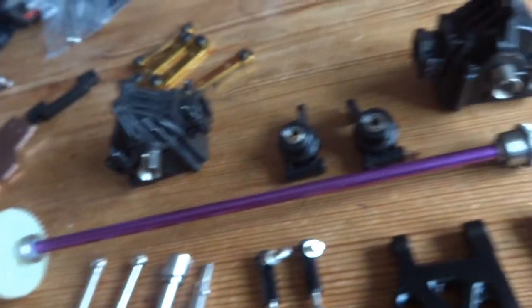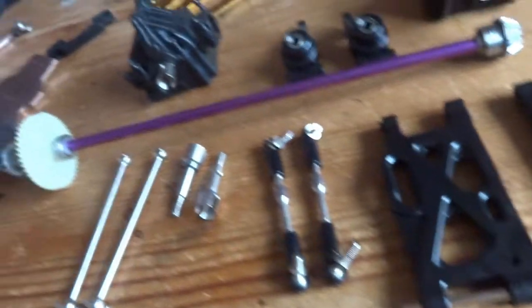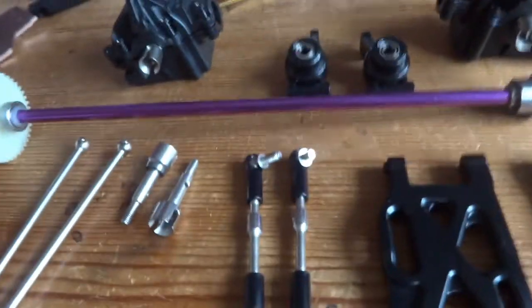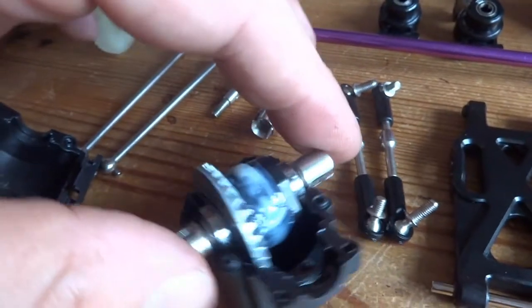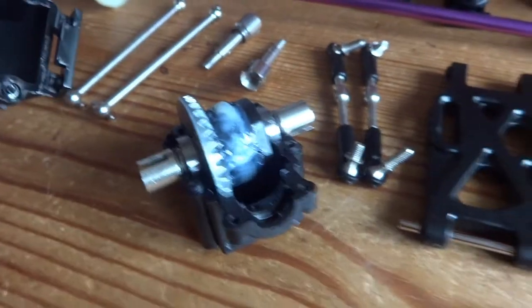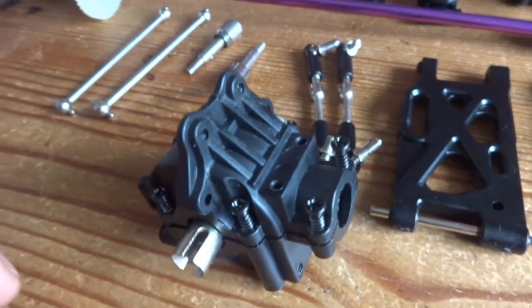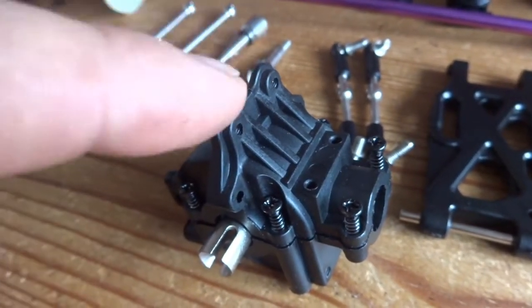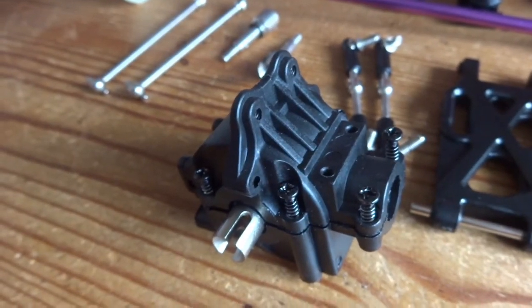Rear end disassembled — same story as the front. If you've got a 144001 or the 124019 you will recognise all of this componentry as it is the same. Obviously the centre drive shaft is longer on the 124018 and 124019 to accommodate the lengthened chassis. Looking inside one of these diffs — basically the same units. I think there is a difference on the diff covers on the 18 and 19 in that they've got these little bosses, which I believe help strengthen the top two lugs that used to crack on impact.